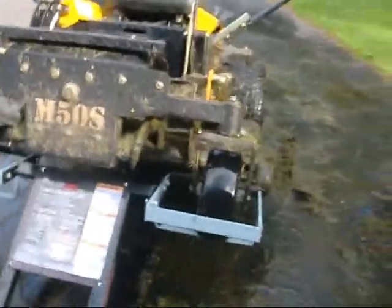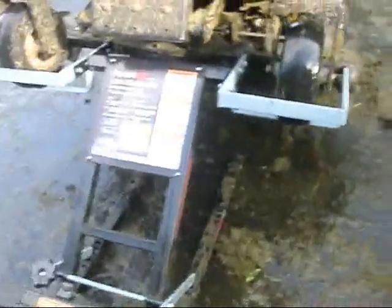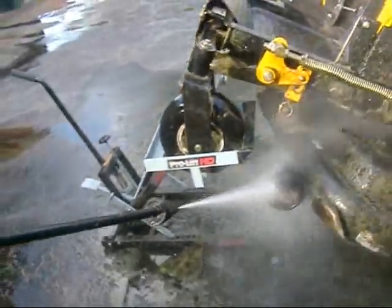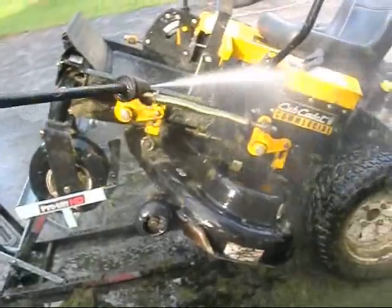Won't lift up the back of my red mower — not strong enough. Here goes another one. I've got to grease it after because water will get into the joints, and that's not a good thing. What a mess.